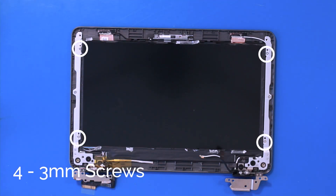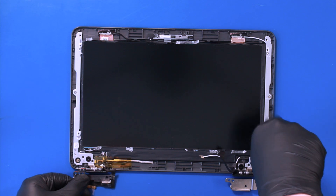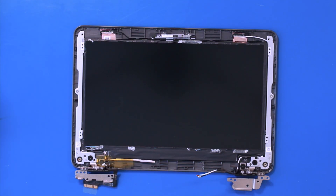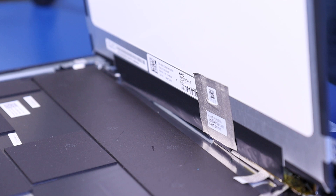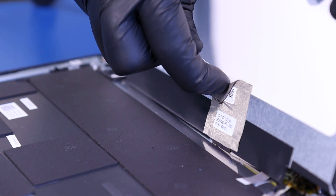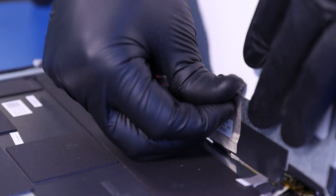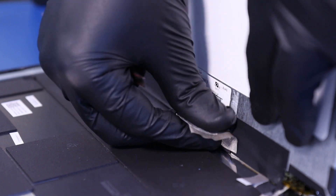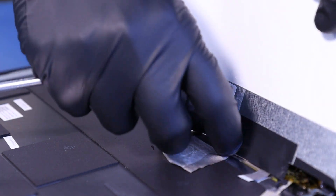Remove four 3mm screws. Lift the screen part way up and peel back the tape. Remove the second layer of blue tape.